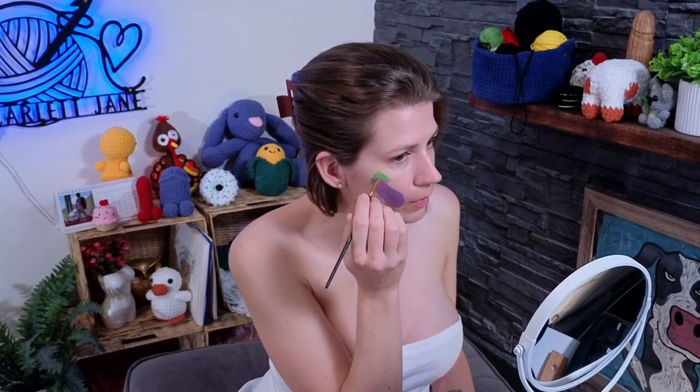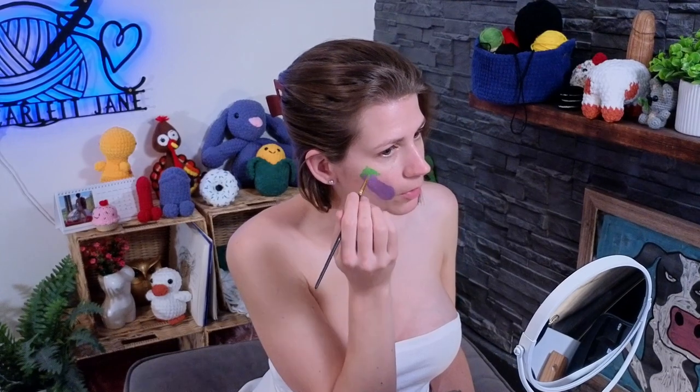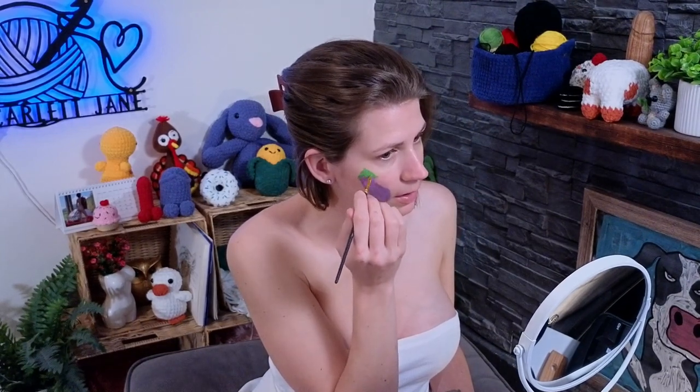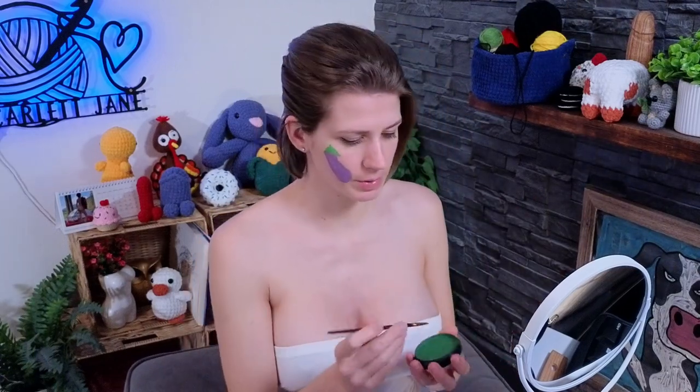The stem is wrapping around and coming over the top there. It's kind of all blending in together right now, but when I add in the shading it should just pop — hopefully that's the plan. I do have a darker green so I don't have to go straight to black for some of these bits.